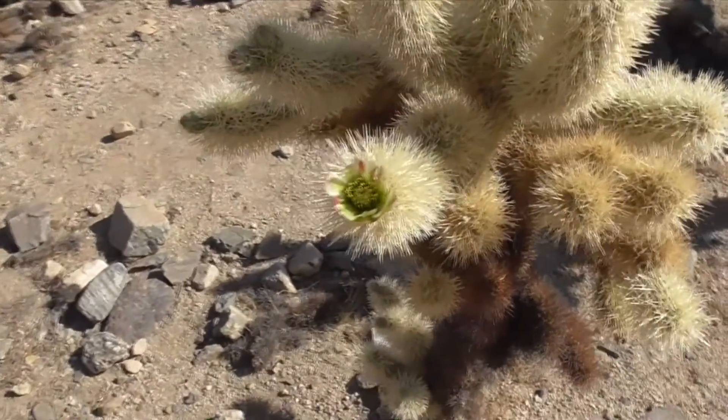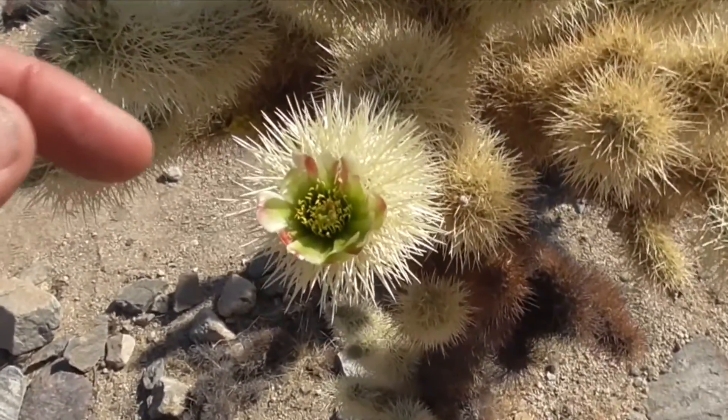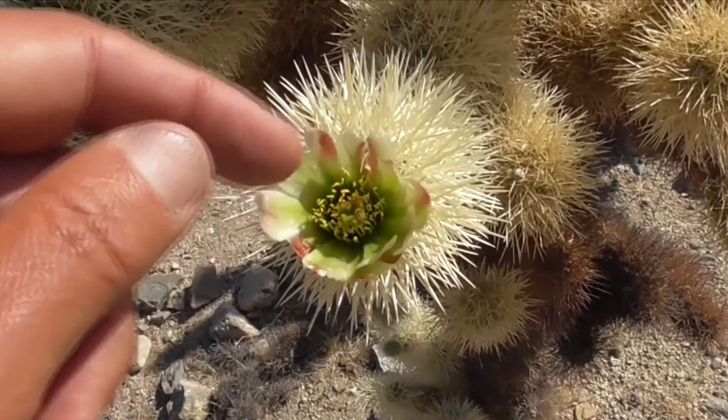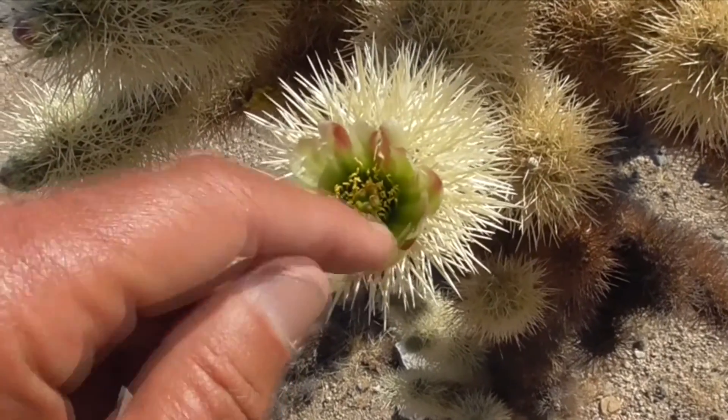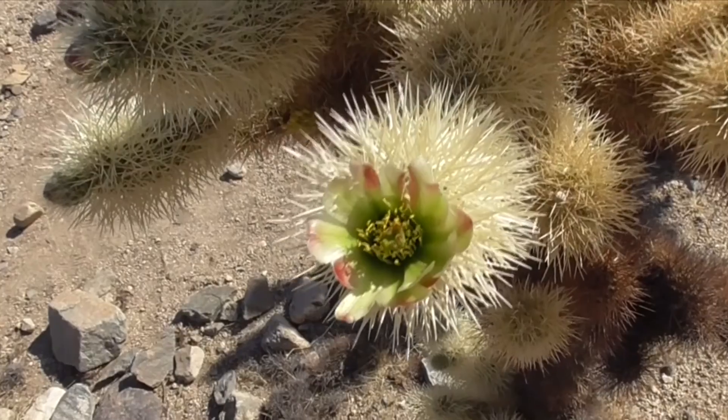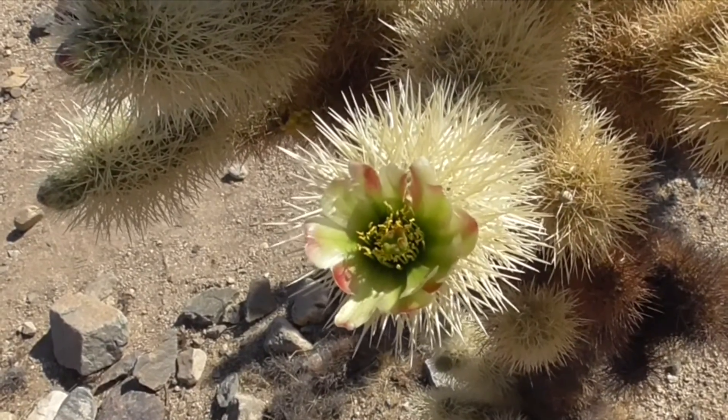If you look closely at the flower, you can see the stamens with the little yellow anthers and the pollen. If you touch the stamens, they kind of bend in all by themselves, and that way they envelope the pollinator to distribute more pollen.